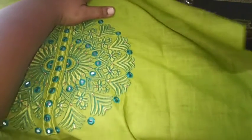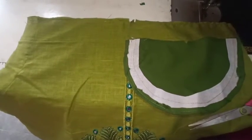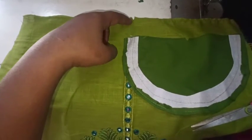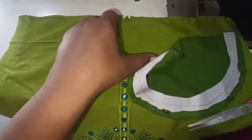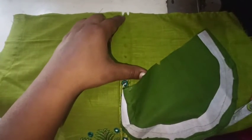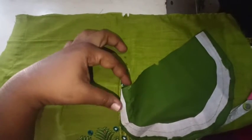I will make this design for the neck. I will make this center point and make the marking easier. I will cut the main fabric straight and cut the center points.